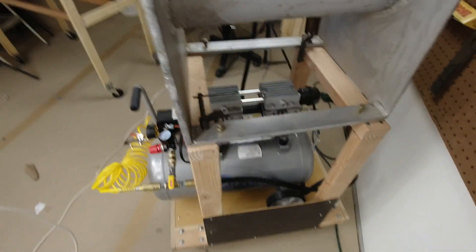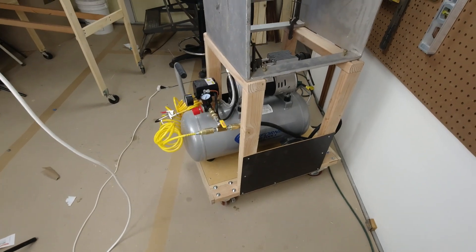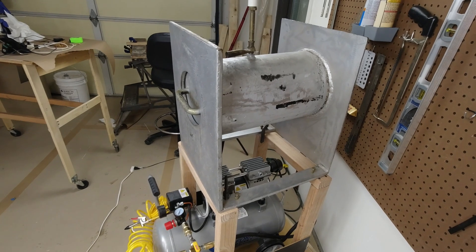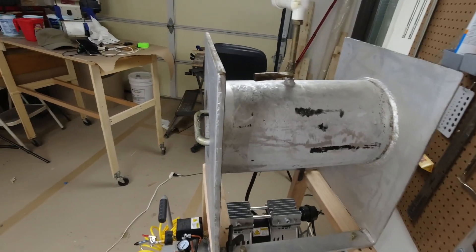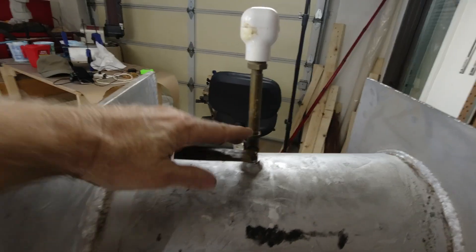I rigged the whole thing up on this little cart that I built out of scrap wood, just so I could wheel it around this small shop. And there you see the whole tank — again, half inch thick steel, super heavy duty, basic plumbing parts.